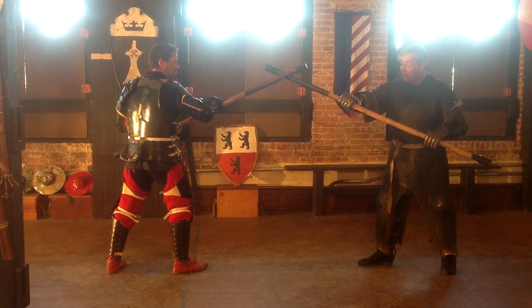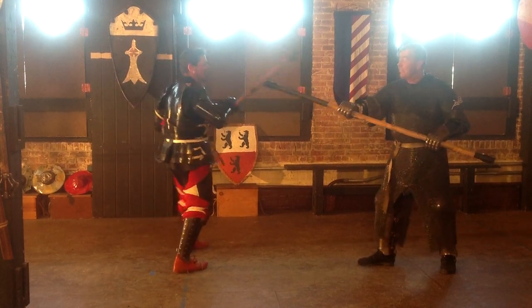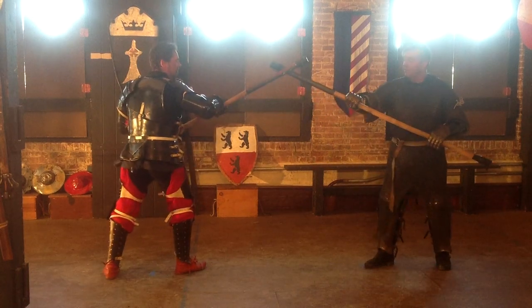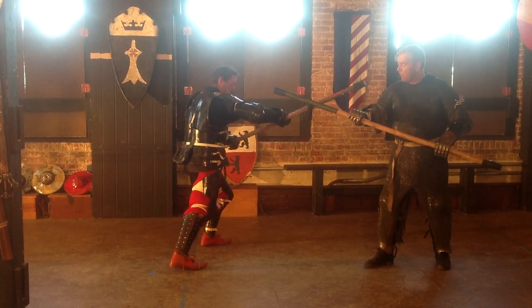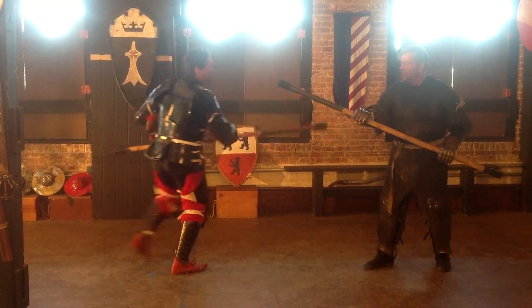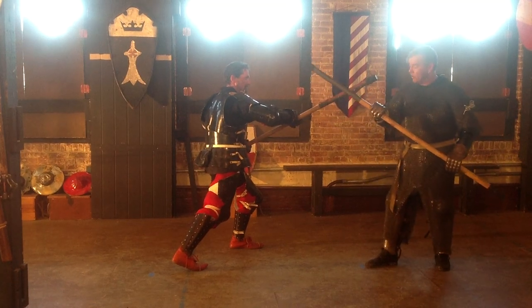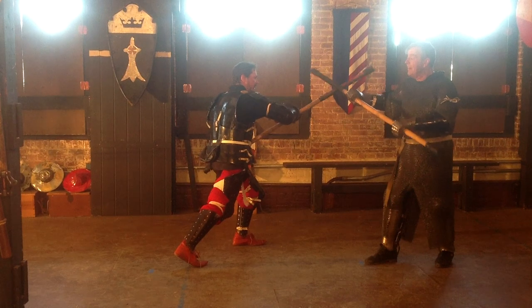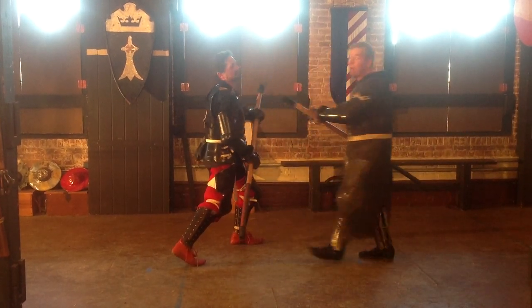We're going to start by moving offline and taking a thrust at my opponent's stance. The defender, of course, is going to do something about that. When he does that, the defender is going to block by sweeping the weapon down, stepping in, and striking at the opponent's throat.